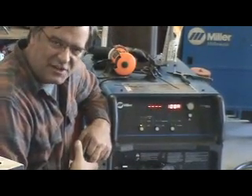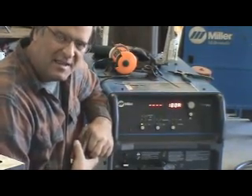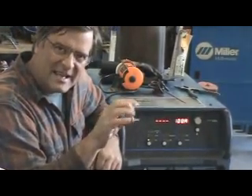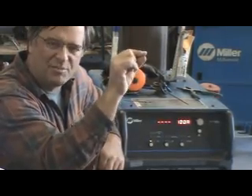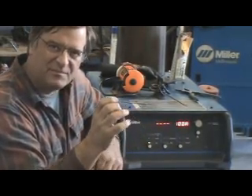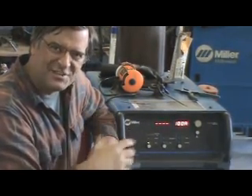It does have a pulse function for the TIG welder. The pulse function is really fun to play with — it's just like it says, it makes the arc pulse. If you're welding on thinner materials, you get a spike in your amperage, you weld, and then all of a sudden it drops off so you don't burn through. It allows you to weld on thinner materials and makes your weld look a little better. Nice function.